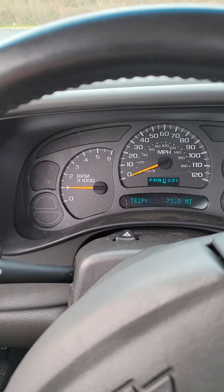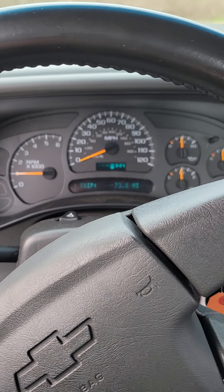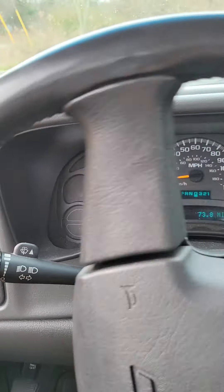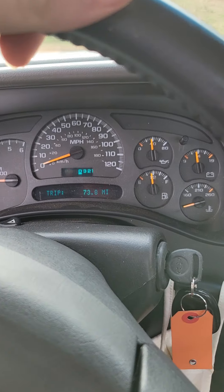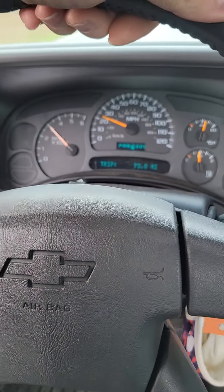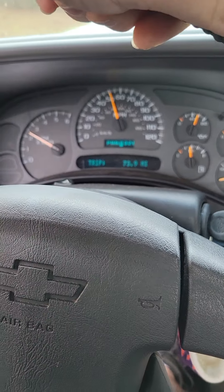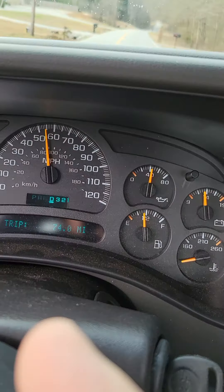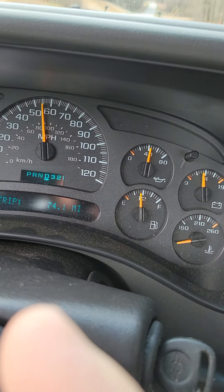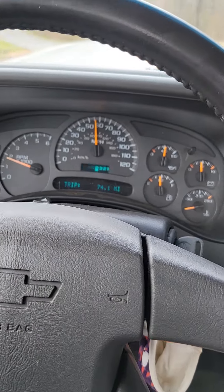It does cam good in gear still — it's hitting a lick. It does cam good in gear. On the upside, with the stock converter it drives like stock. It definitely threw more power everywhere.